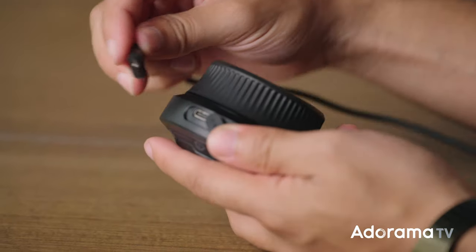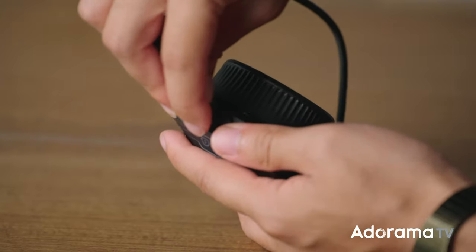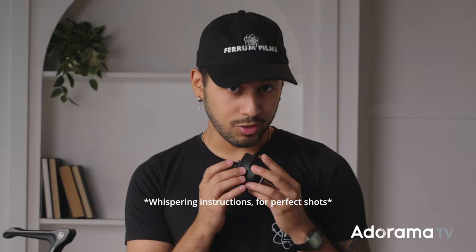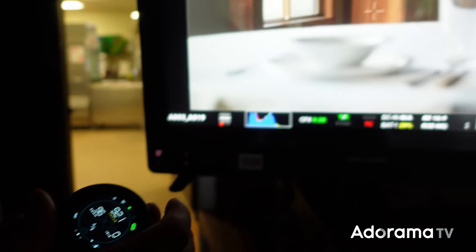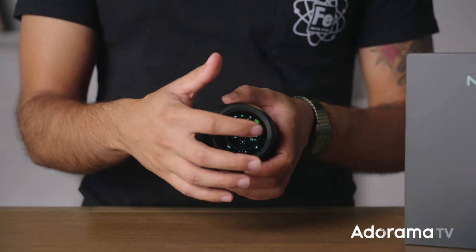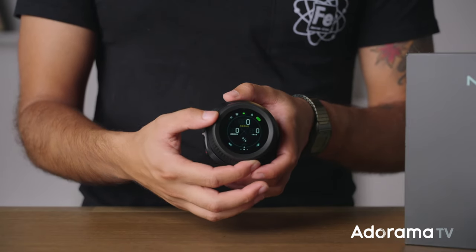It connects smoothly to your camera via USB-C, and it plays nice with certain Blackmagic, Canon, and Sony cameras. Think of it as your camera's new best friend, whispering instructions for perfect shots. The Nano 2 is very intuitive — you've got a very responsive touchscreen. One tap and you're in control. No confusing buttons or menus to deal with. It's kind of like the Nano 2 reads your mind.